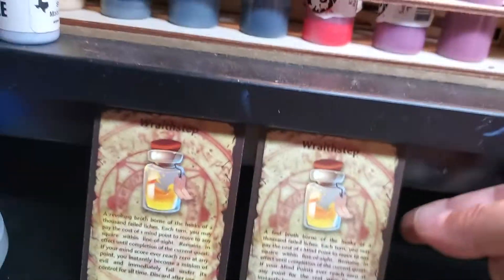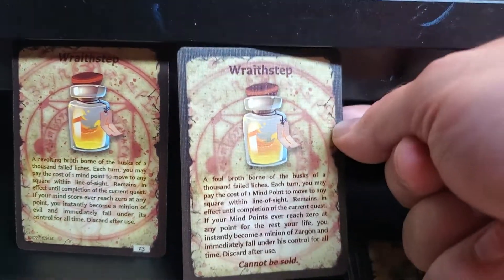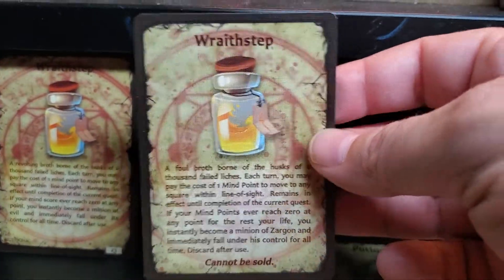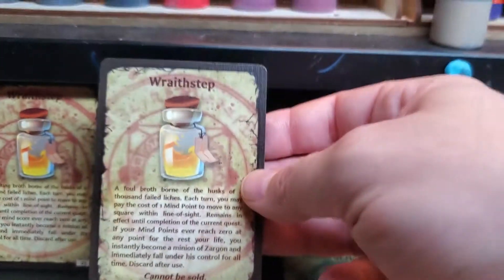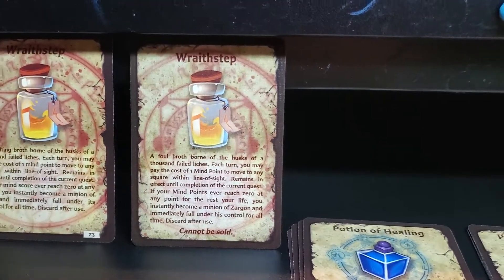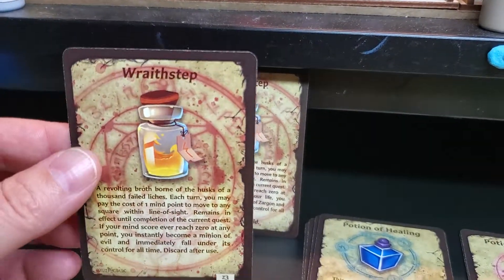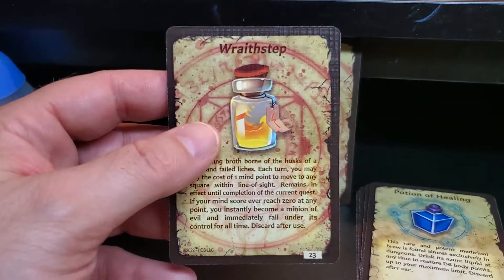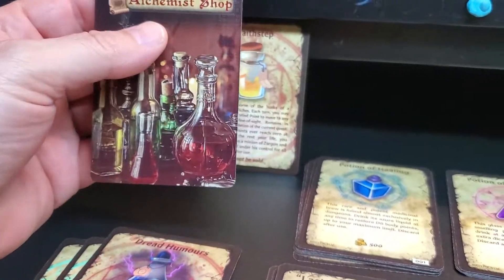I wanted to show the difference between the print-on-demand vendors I have set up with. The first run I did was through makeplayingcards.com — this is on poker card stock, it's got the linen texture, these feel really good in hand, and the print detail is really really good. These cards came out really nice. I did give away that first prototyping set. These are from The Game Crafter — they have a more traditional feel to them. They use the same card stock that Magic: The Gathering uses, so it's very crisp.